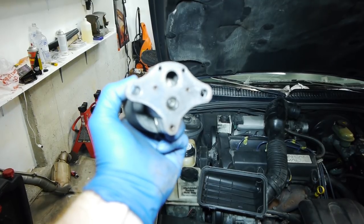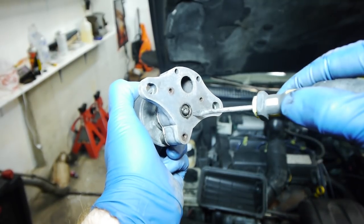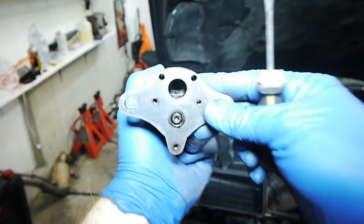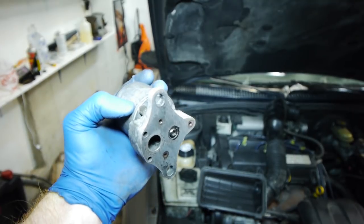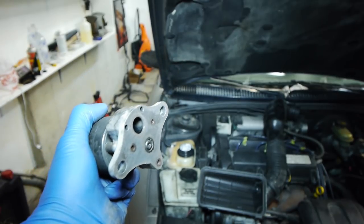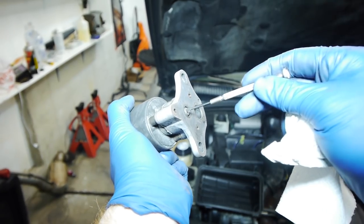We're about halfway through cleaning the EGR and it's already way better. Before I couldn't even get this to move, but now it's got really good action. It's moving back and forth. I got it pretty clean and I'm gonna keep working on it. I could probably slap it on as is, but I'm going to get it really clean. We're also going to start the car and run it without it on to kick out some carbon, and clean up the throttle body.